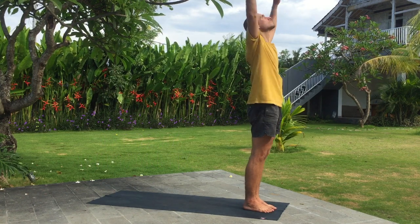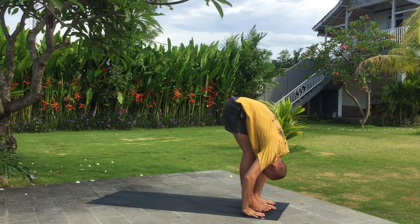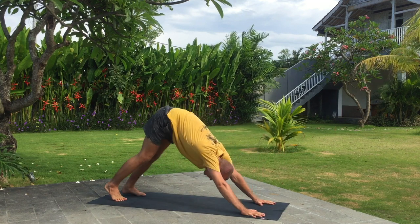Inhale arms up, bend back. Exhale fold forward. Inhale right leg wide step back. Exhale downward facing dog.